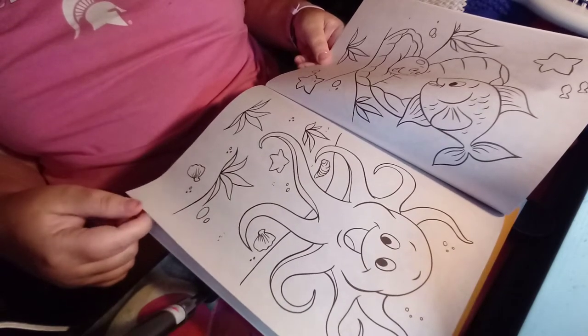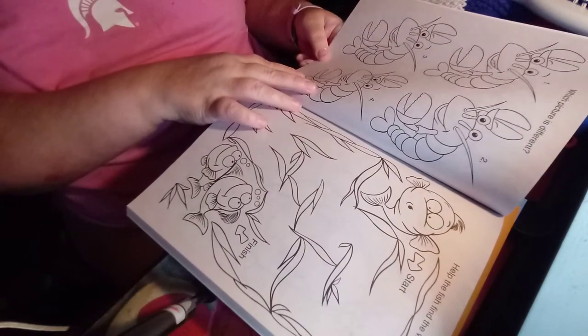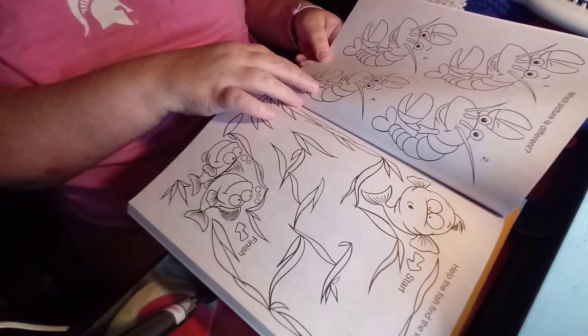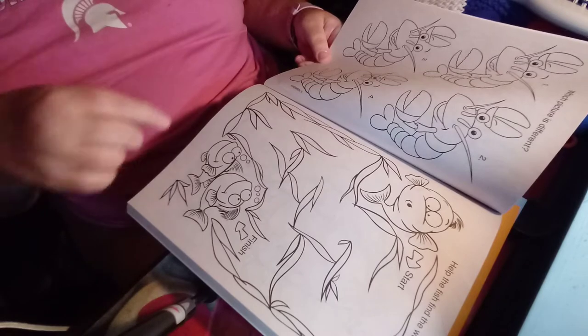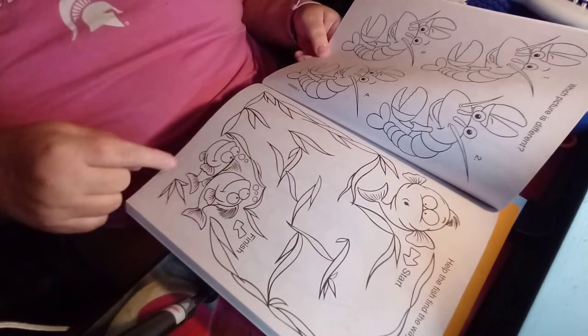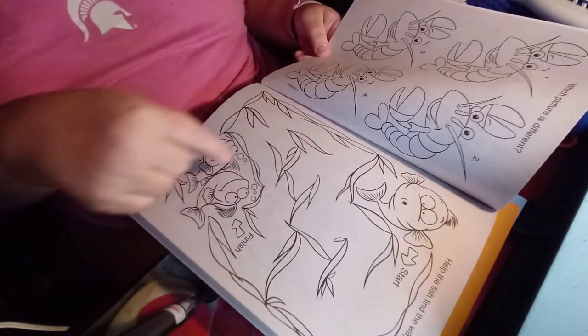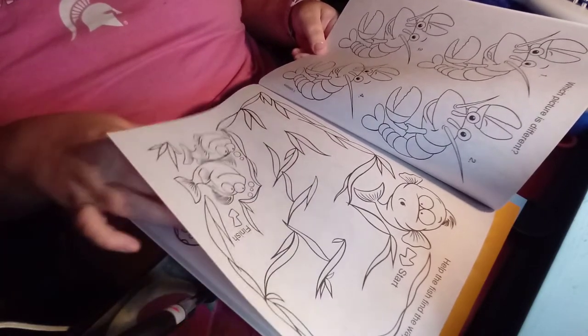Here you've got an octopus, and you've got a bunch of oysters where you've got to find which picture is different. And here you've got a fish up here and two down here — you've got to help that fish find a way to these fish.